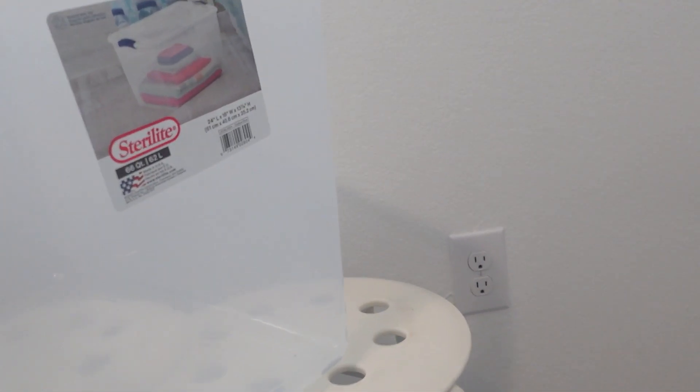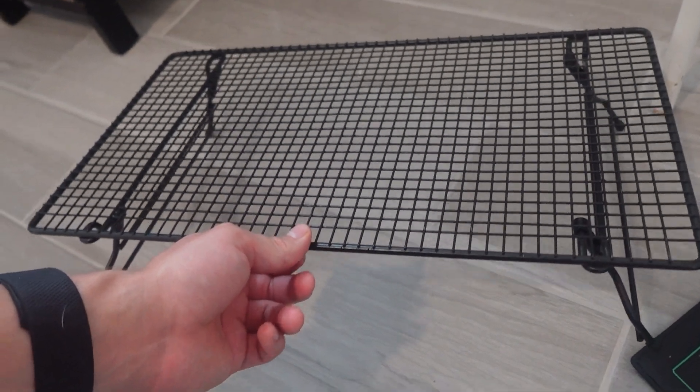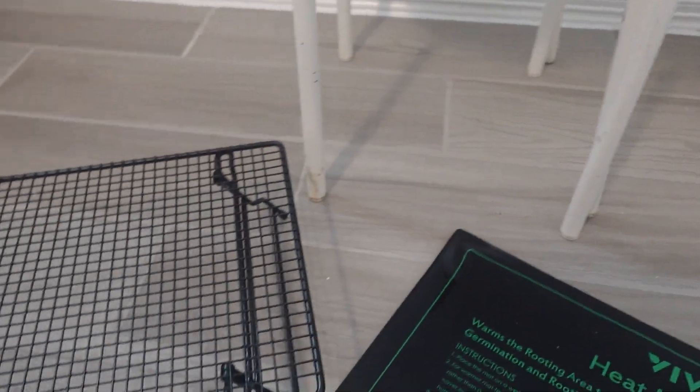The size tub that I'm using is a 66 quart Sterilite tub — you can get it for about 10 bucks at Walmart or Target. And then lastly we have this cooling rack so we can elevate the fruiting blocks or grain jars inside the tub so they're not sitting directly on top of the mat.